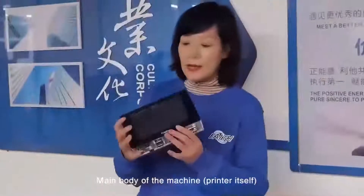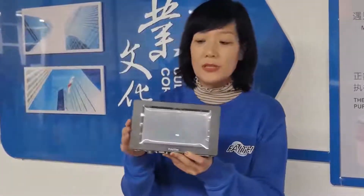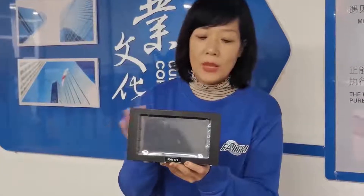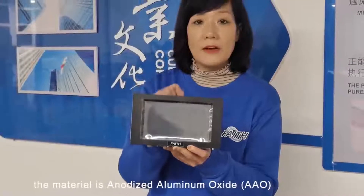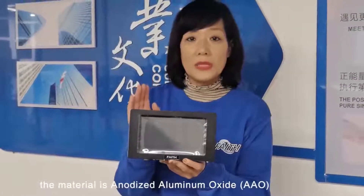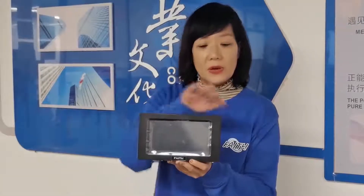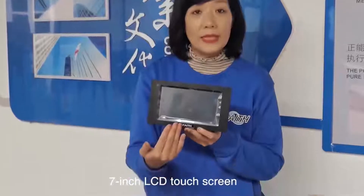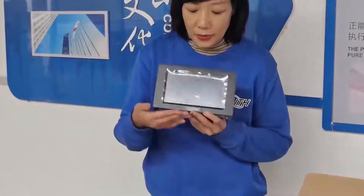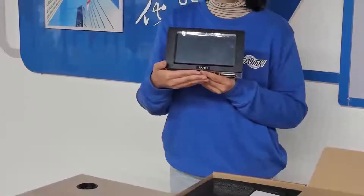Here is the main body of the machine — the machine itself. The machine is made of anodized aluminum oxide, which is a very good material for the surface. It also has a 7-inch touch screen. You can also see this FACE logo — our company's logo.